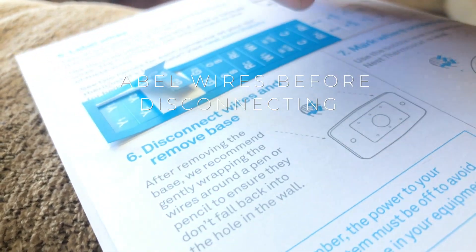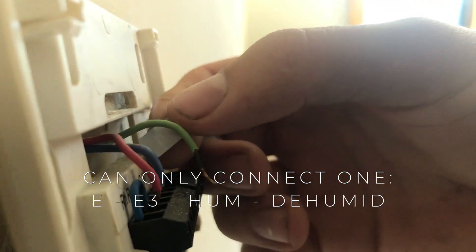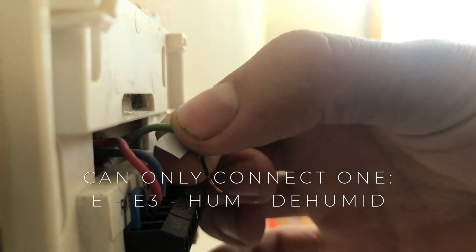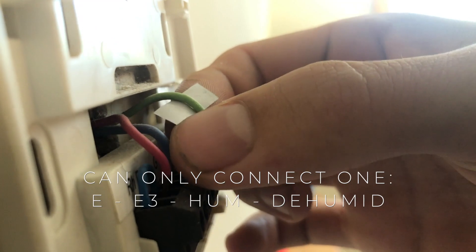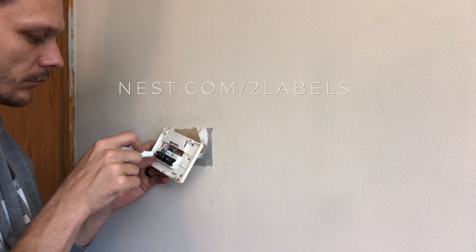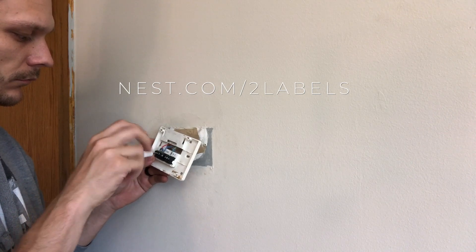A little note here: if your previous thermostat also included a humidifier or dehumidifier — this might be labeled E, W3, HUM, or DEHUM — you can only connect one of these to the new Nest base, which could be a problem and might not be compatible with your system. That's another thing to keep in mind before you buy and install Nest. But if you go to nest.com/labels, which I'll put the link below, you should be able to verify this information.